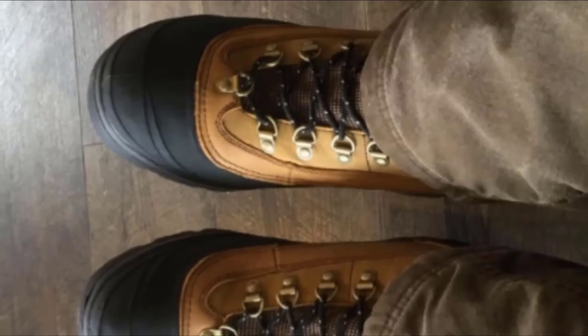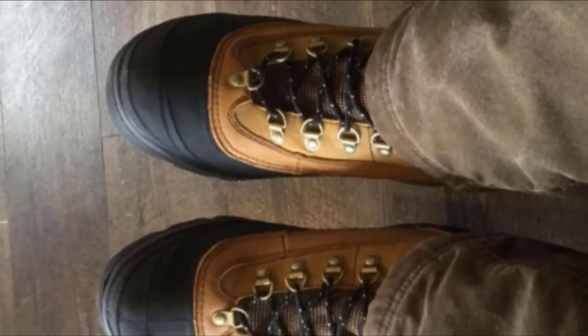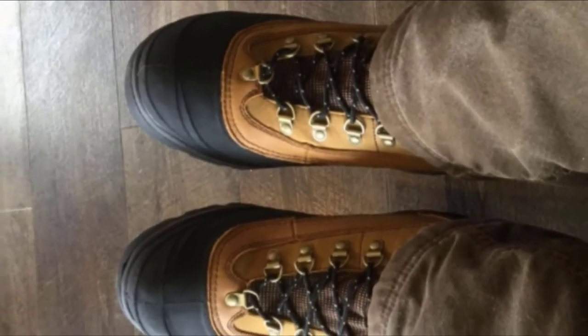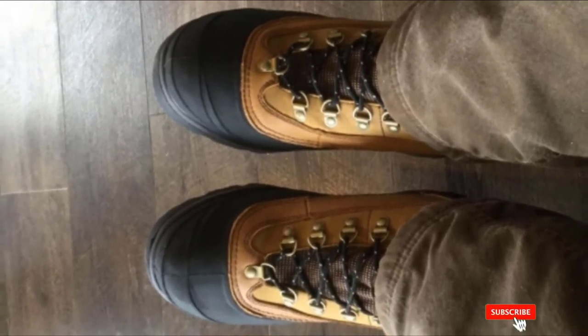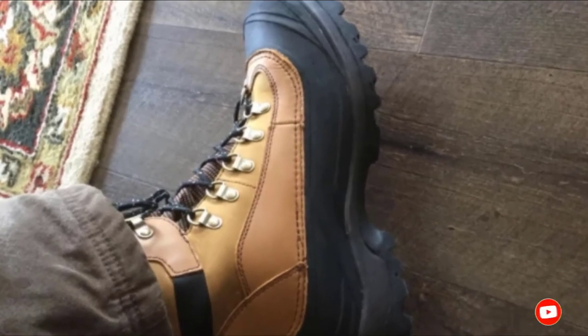There is also a lacing system with 6 loops and 3 hooks so you can get the perfect tightness. Sizes range from 7 to 14 with some half sizes to ensure you get the best fit possible. There are also three colors to choose from, including British Tan, Buck, and Boulder.